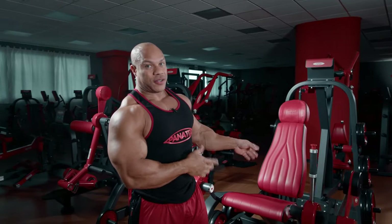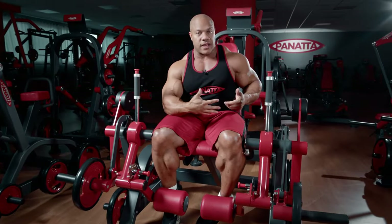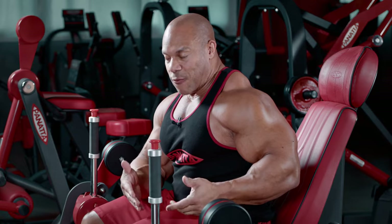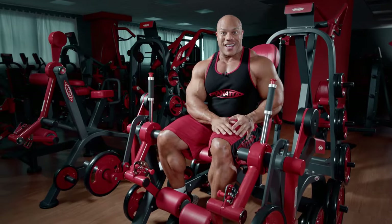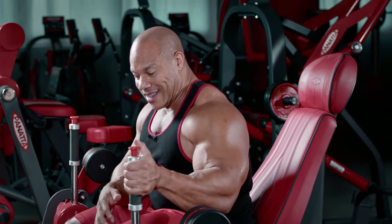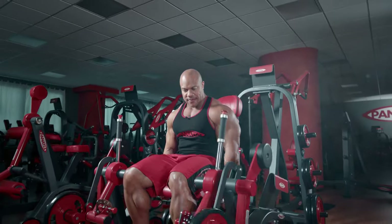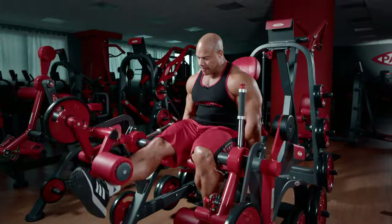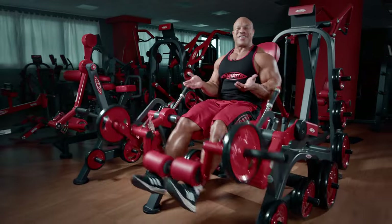I'm Phil Heath, seven-time Mr. Olympia, and I'm here at Panada Sport headquarters in Apiro. This right here is a great machine — it's the ultimate leg extension. What I really like about it is that it has independent leg extension. For those people working on a specific area, meaning if one leg is a little bit stronger than the other or you're dealing with an injury, this comes in really handy. If my left leg is damaged, I don't have to train it the same way as my right. And if I wanted to do them at the same time, I can also — and I can see which leg is stronger.